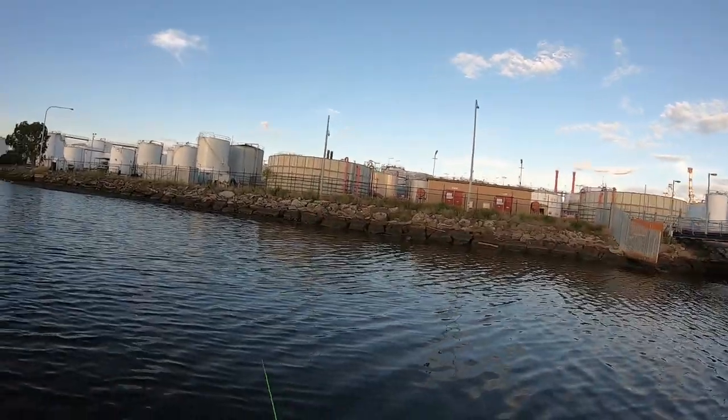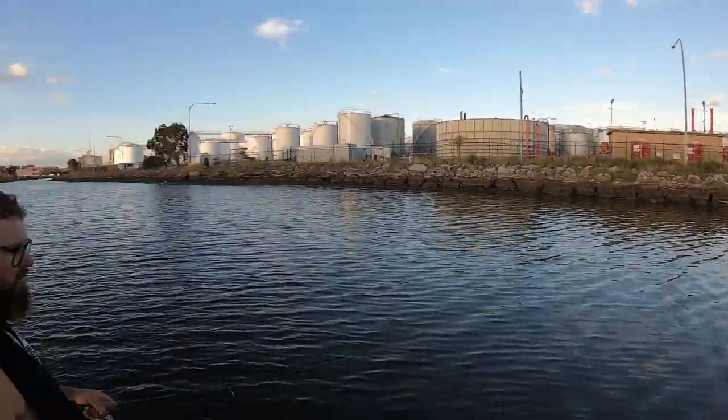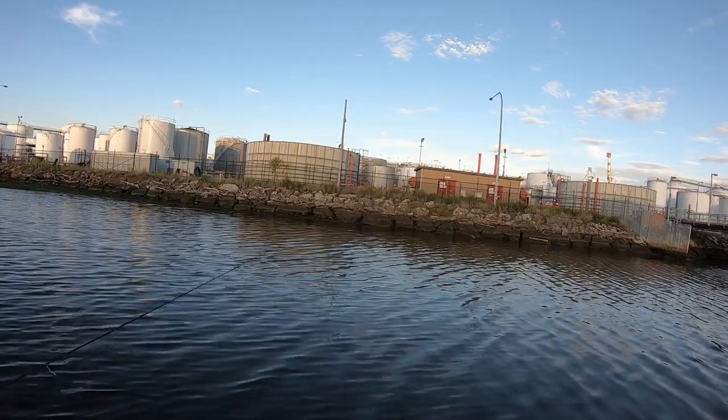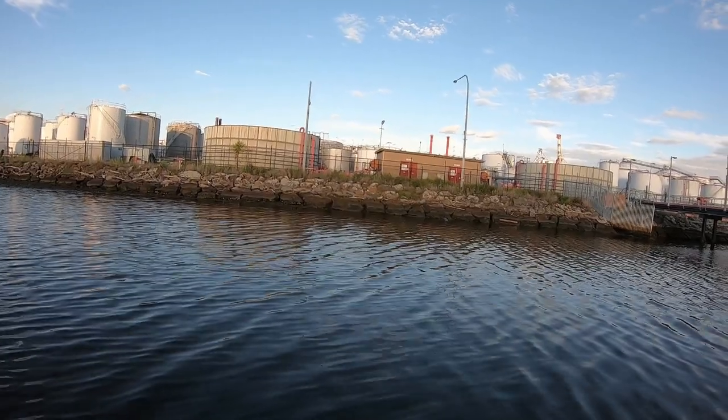I'm gonna throw a bit of topwater. I'm gonna get this fish. If I can catch one and can't catch him on plastic, something's wrong. Oh wake, wake, wake — 100% awake. Did you see it? Yeah, big V. He's off — no, he missed it. I was just about to say maybe I should pause it and he'll eat it, and he did! First cast. I just paused it and he jumped on it.